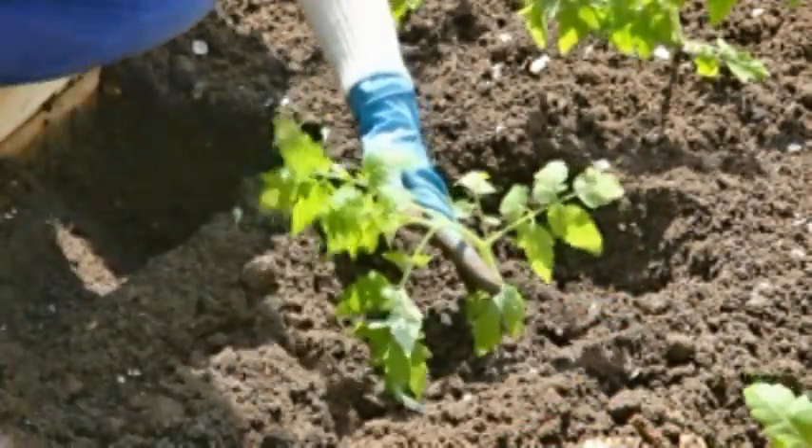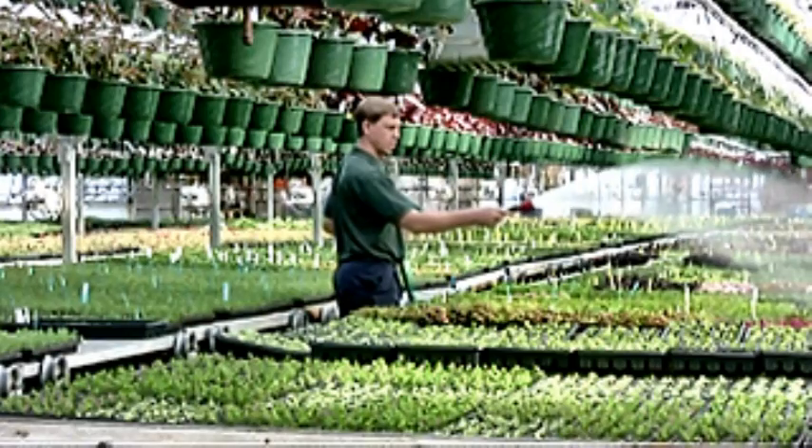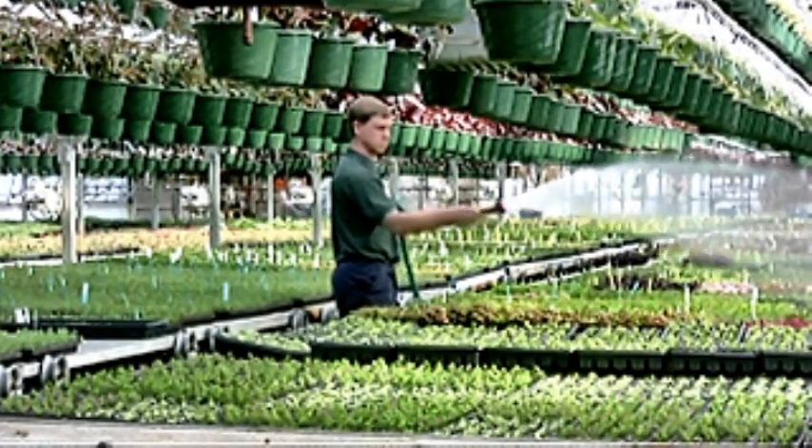Water silos is being used in agriculture and reforestation to ensure a high survival rate. Water silos is FDA approved and safe for humans and animals.